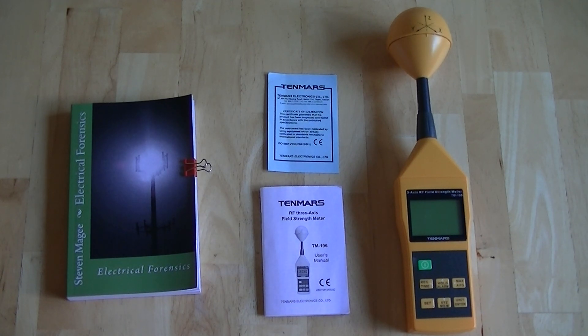For the majority of the time it actually behaves itself and does appear to read accurately for the area. The other problem I've noticed is it tends to go through batteries relatively quickly. It runs on a 9-volt alkaline battery and that battery will last approximately about two hours in my meter.